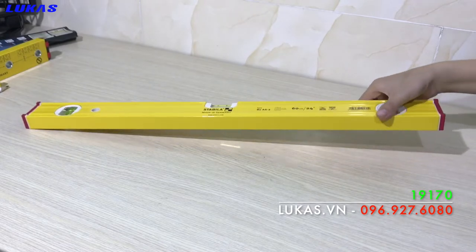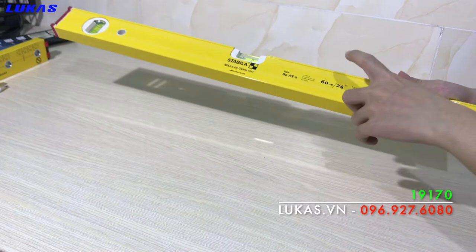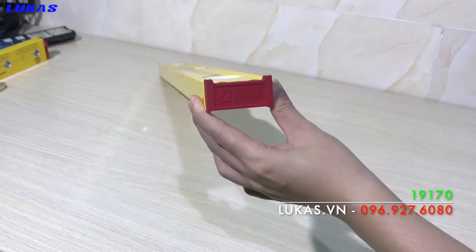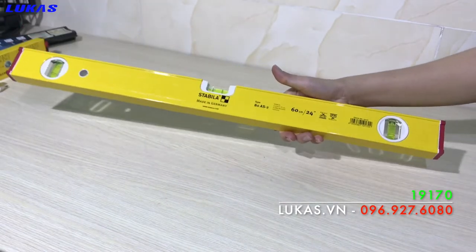Chào các bạn, giới thiệu với các bạn cây thước thủy thang đo là 60cm, tương ứng với 24 inch hay là 600mm của hãng Stabila, sản xuất 100% tại Đức. Thước này được bảo hành 10 năm.